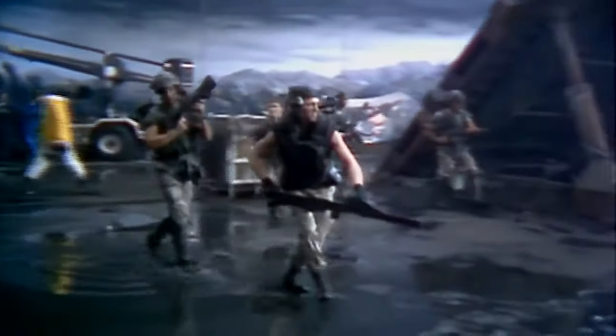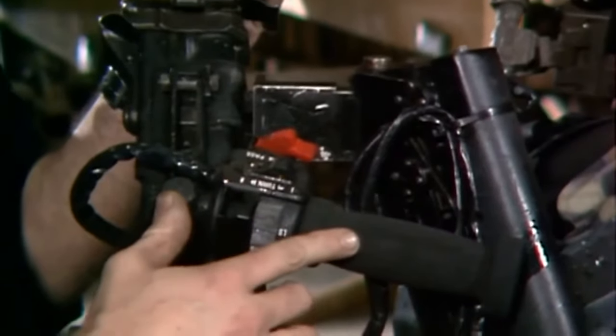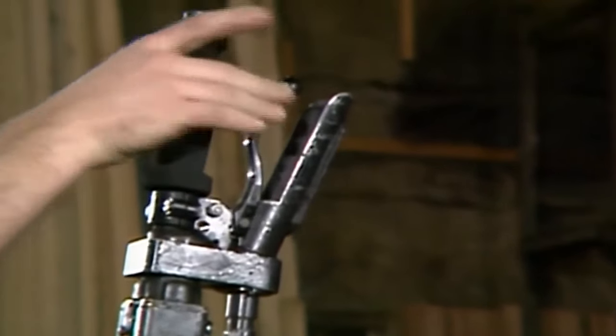I don't mean real bullets as that's very illegal in the UK, but I am an airsofter and I would like this thing to sling out some BBs. In this video I'm going to be introducing you to the build and running through some of the things that I've used for the project.